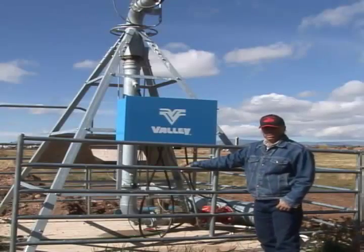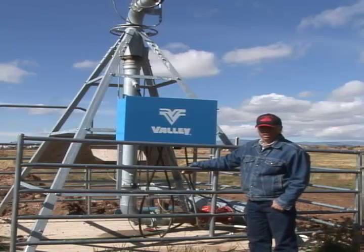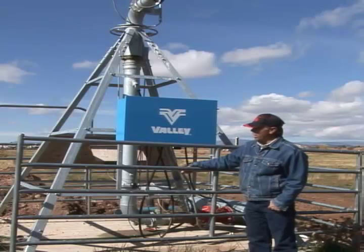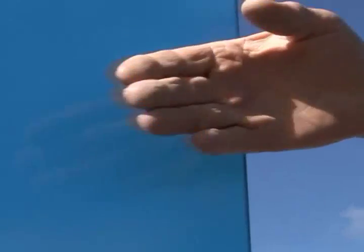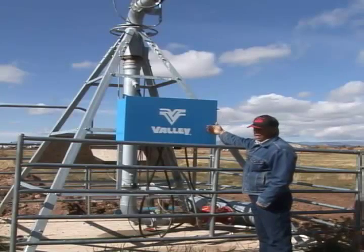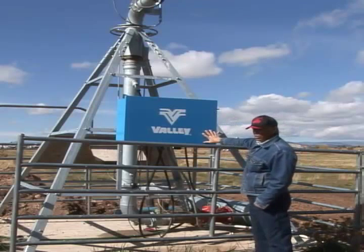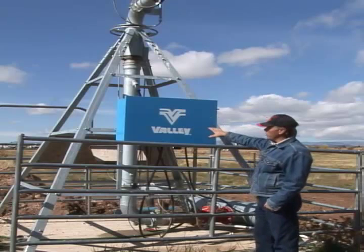When we're talking about pivots, they operate on 480 three-phase power. That's very dangerous stuff. Whenever you approach a pivot like this, you always walk up and touch it with the back of your hand. That way, if that's grounded out, it will throw you away from the pivot and not stick you to the pivot. So always touch the pivot with the back of your hand before you do anything else.